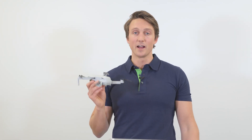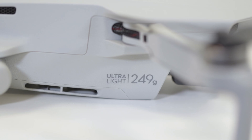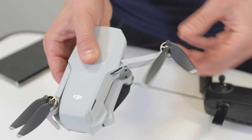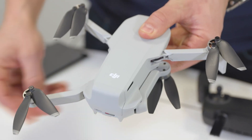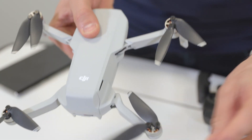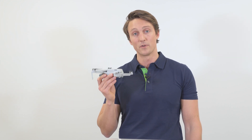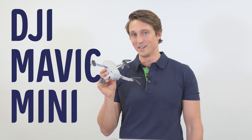Overall, the Mavic Mini is an awesome product and I would say it's the perfect drone for beginners. It's very affordable, super portable, easy to operate, records decent video quality, and it's just fun to fly. For skilled photographers and video enthusiasts, the weight and size also makes it relevant for them. There you have it — the DJI Mavic Mini.